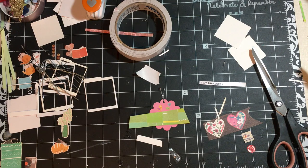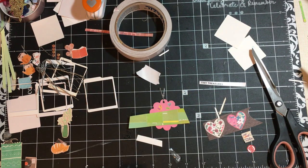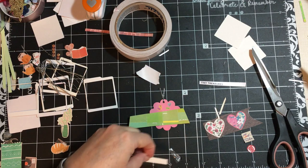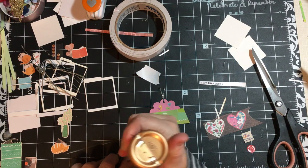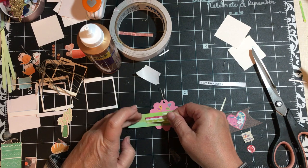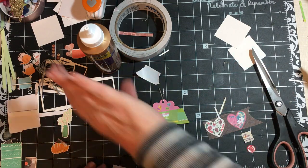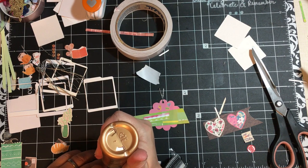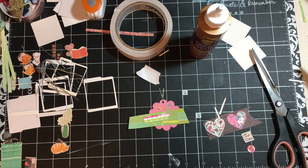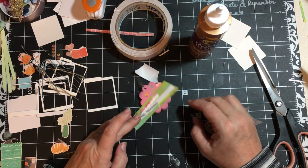We're not messing with that right now, so we do have some Aleene's Tacky Glue right here. I've got this little piece — it's also from some packaging, I think this was from the Webster stickers that I had gotten. We're just going to go ahead and have it kind of go on there. And then 'Tiny Treasures' — we have a new grandbaby, and so I think this is something that I'll put in her pile of embellishments to use.